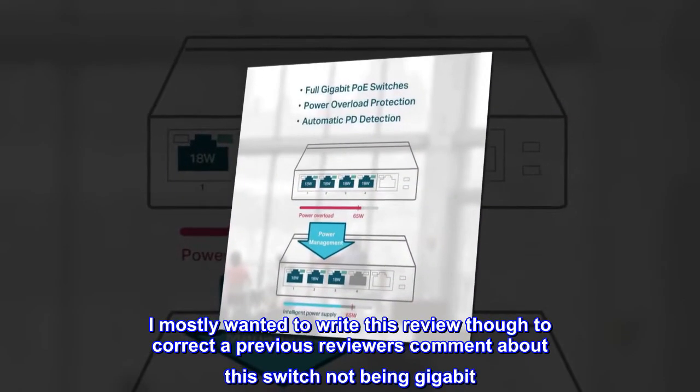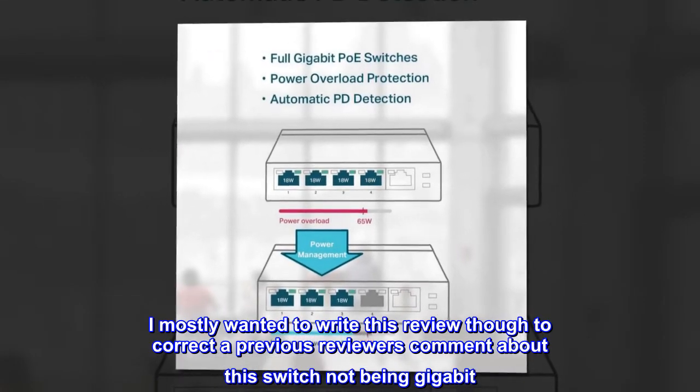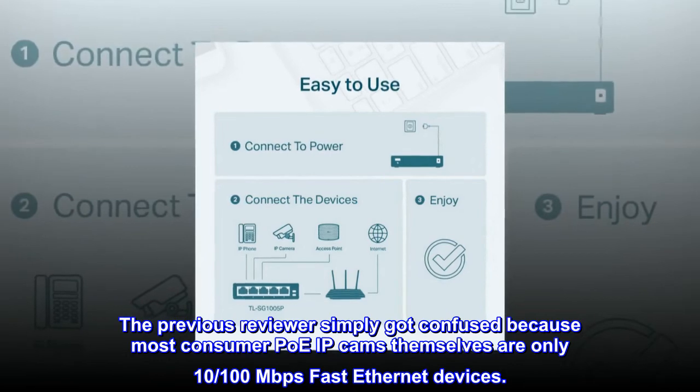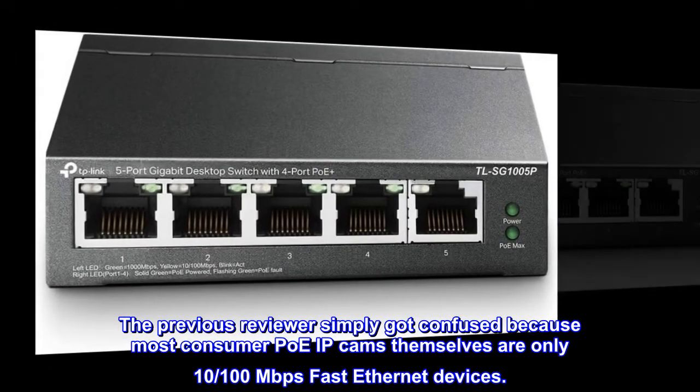For that use case there are other compact switches with a 2.5 or 10 GbE uplink. I mostly wanted to write this review to correct a previous reviewer's comment about this switch not being gigabit — it most certainly is. The previous reviewer simply got confused because most consumer PoE IP cams themselves are only 10/100 Mbps fast Ethernet devices.